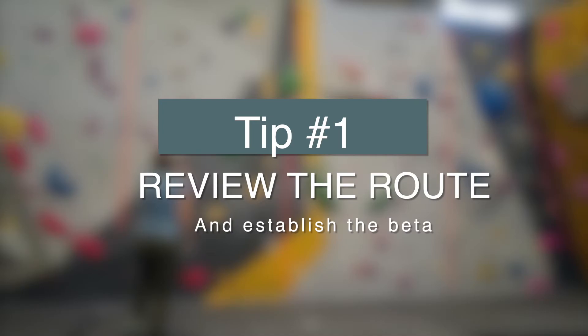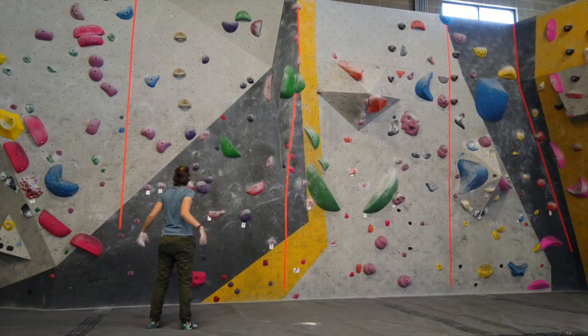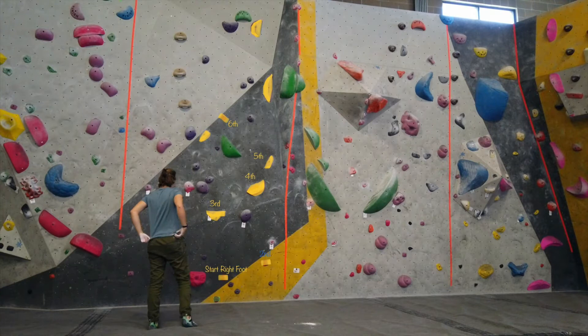Tip number one is reviewing the climb. Before you even get started on your bouldering problem, you need to review it and figure out the solution — what ways does your body need to move to get through this climb. For example, in this climb I've highlighted the holds in yellow and figured out which holds I'm going to use and in what order: start hold, first move, second move, third move, and finish. It doesn't just end at your hands — a lot of climbers miss this by attempting the boulder without figuring out their feet.